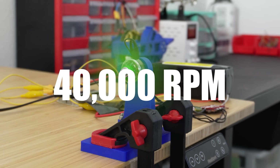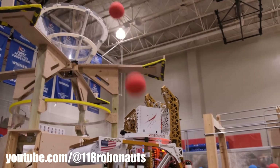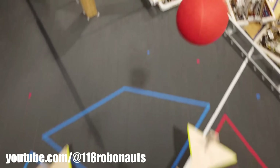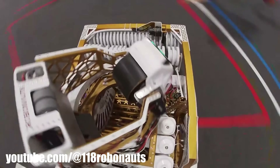40,000 RPM crazy. A flywheel is simply a rotating device used to store and release rotational energy. You'll commonly find flywheel shooters being used in competitive robotics, since they're pretty much the most effective way to rapidly shoot projectiles.